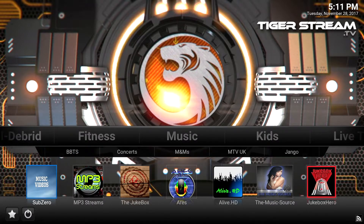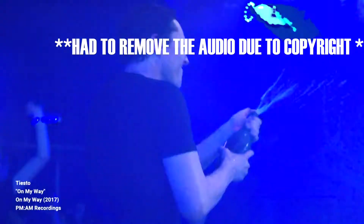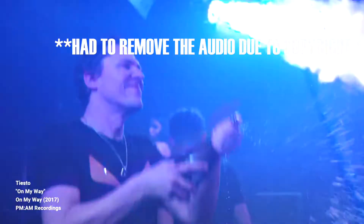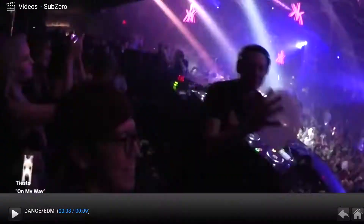The awesome part of this too is if you love listening to music, you would definitely want to pick up this add-on here — Sub-Zero Music. This is cool because not only can you listen to music, you can also watch music videos.